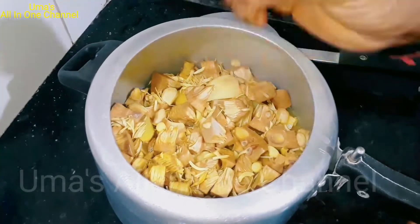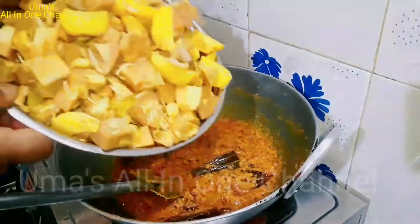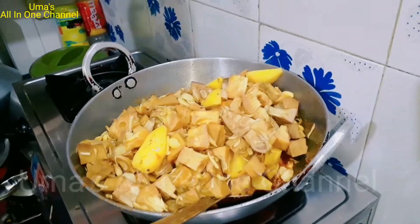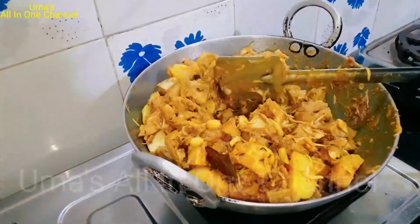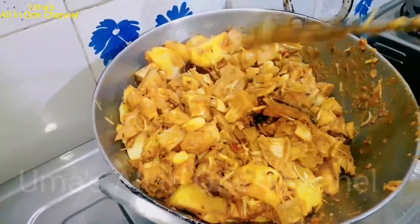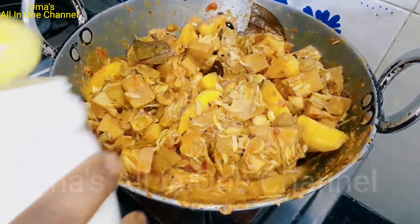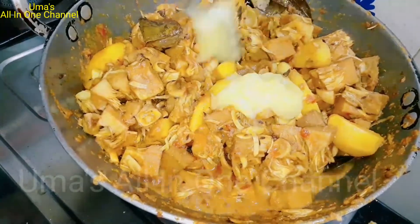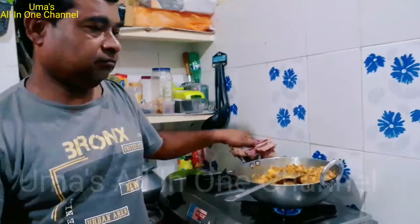We will drain it from the water. Yeh maine drain kar liya hai. Yeh thaali mere paas hai, yeh aap sabhi ke paas hoti hogi, varna sidhe paani ko nikal dijiye. Masalon ko pakaya hai. Jab aapko lage ki tael kaisa aa gaya, tab salt taste according — we have two chamach salt.